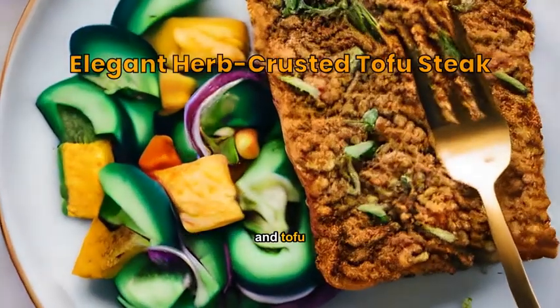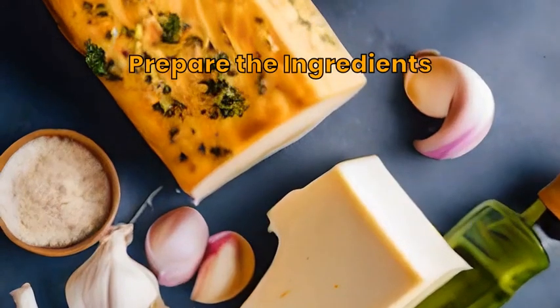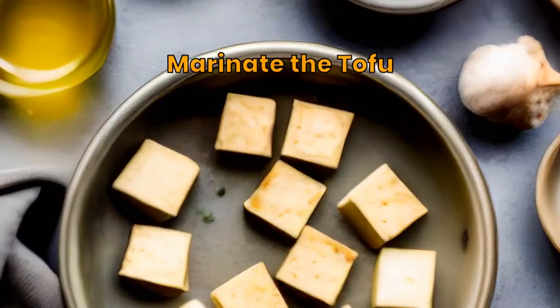Experience a delightful medley of herbs and tofu steak style. Gather tofu, mixed herbs, garlic, olive oil, salt, and pepper. Marinate the tofu in a mix of herbs, garlic, olive oil, salt, and pepper.